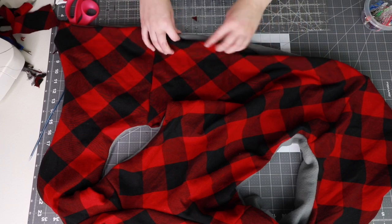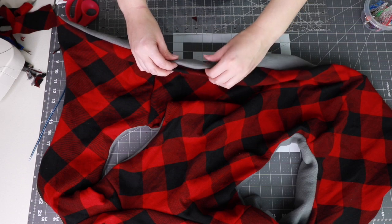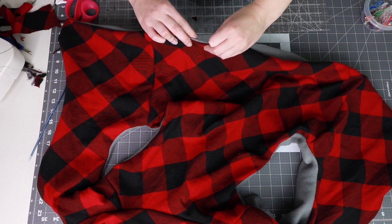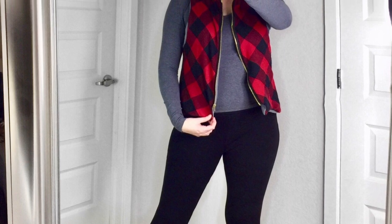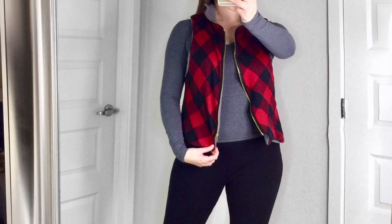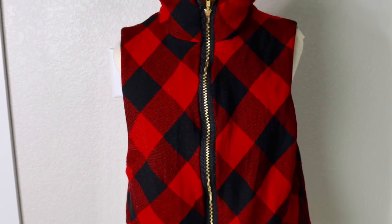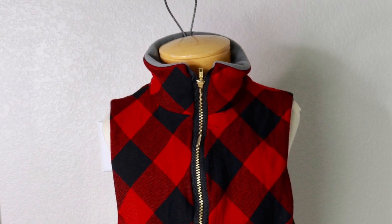The last step is to close up the gap. You can do this with fabric glue for an invisible finished look, or you can choose to sew it closed. Congratulations — your Tailor Vest is complete! I hope you get this pattern and get to make one of these yourself. For more sewing videos, please subscribe to this channel and like this video if you learned something new. Thank you and happy sewing!